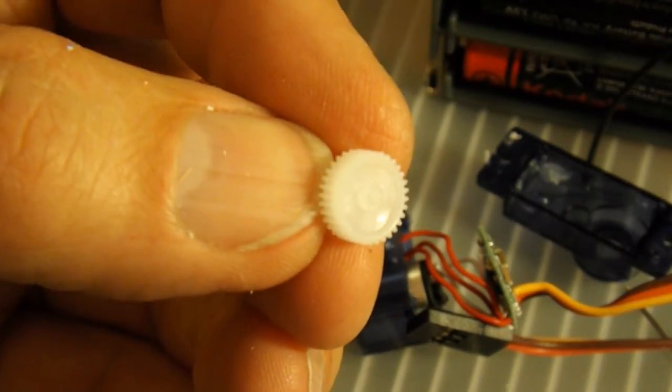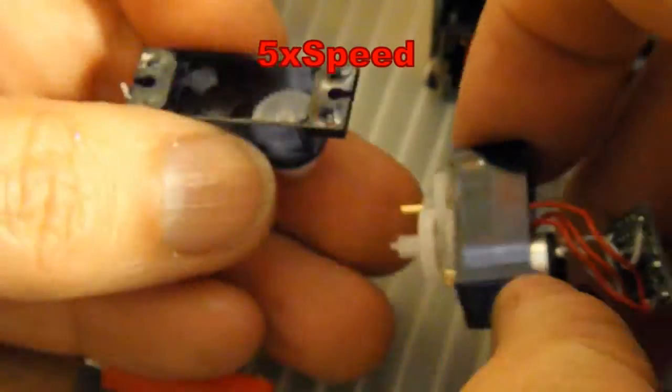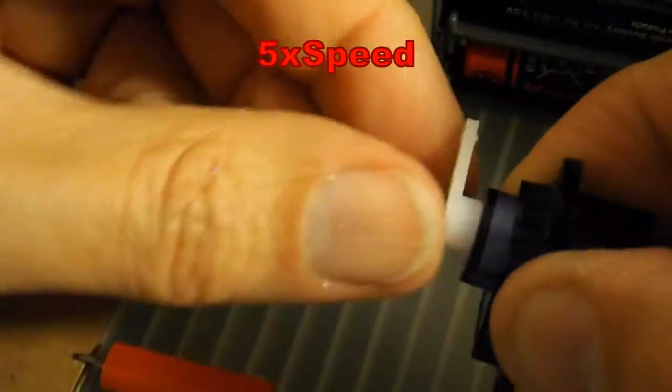So I've taken that little plastic peg out of the way. Now we'll try and get it back together. I think that's in place. There you go — we're now doing a full 360 degrees.